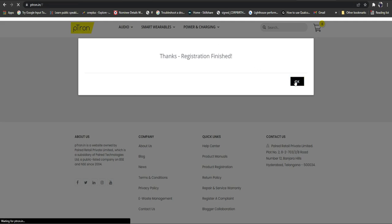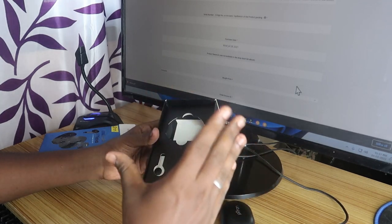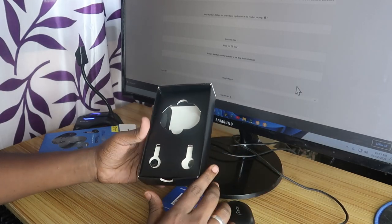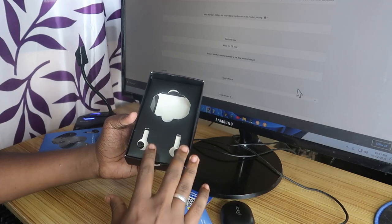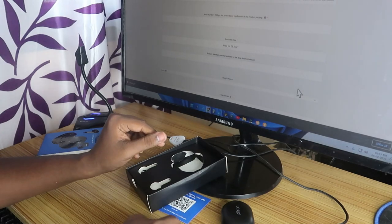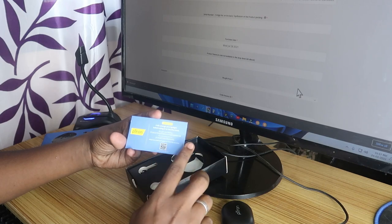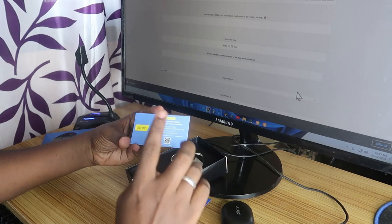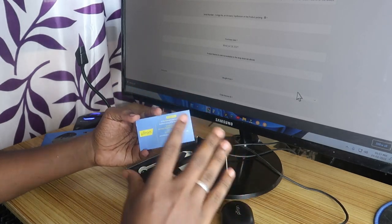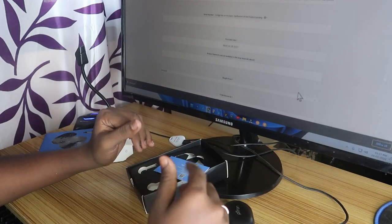These are the steps to easily register your P-drawn product, whether it's a Bluetooth wireless earbud, wired earphone, smartband, smartwatch, or anything else. This is the first step you must do before using the product. As per their policy, product registration is mandatory to avail your warranty — you must register before proceeding to use the product.